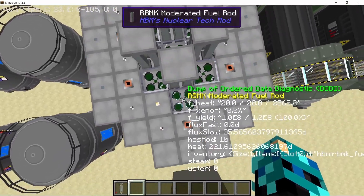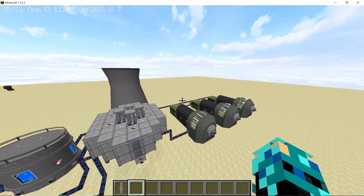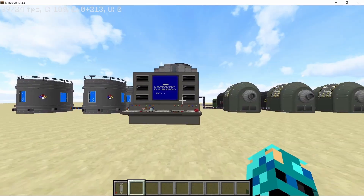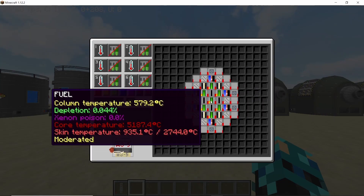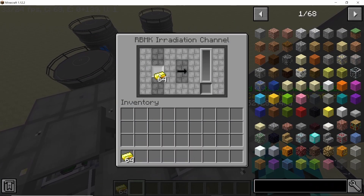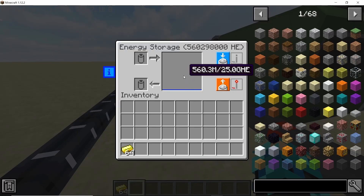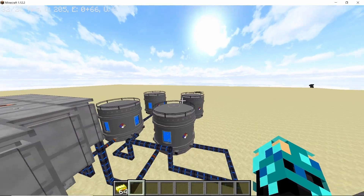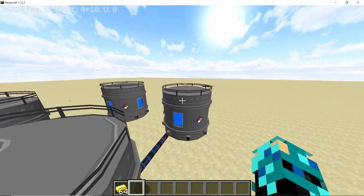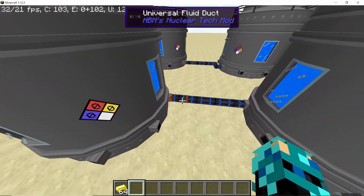Now all of the fuel rods are active and our reactor is actually functional. In some time we should start — and yes, we are already producing power. We are getting some steam, the turbines are going, and the reactor seems to be holding pretty good right now. We also have irradiation channels here, so if you have some gold or lithium that you want to process into tritium, feel free to use it. This is not the fastest reactor for breeding, but it does its job. As for power, we are producing roughly 8 million HEs per second, which is pretty good. Our water levels are holding pretty good, and the important thing here was setting all of these ducts to extraction mode — if you don't do that, you are going to have a bad day.